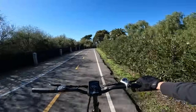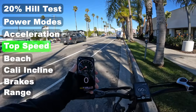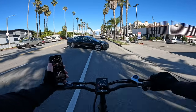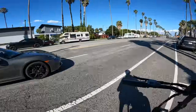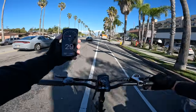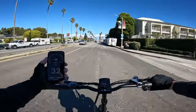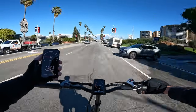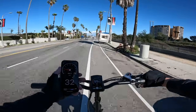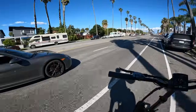On front motor only it climbs a hill totally fine, and offers gentler power delivery — probably best for range. On a full top speed run with both motors on pedal assist 5, full throttle: a slight traction spin on the front wheel, then 27, 29, 31, 32, 33 mph on GPS — with 35 mph showing on the onboard speedometer. GPS confirms approximately 33 mph.